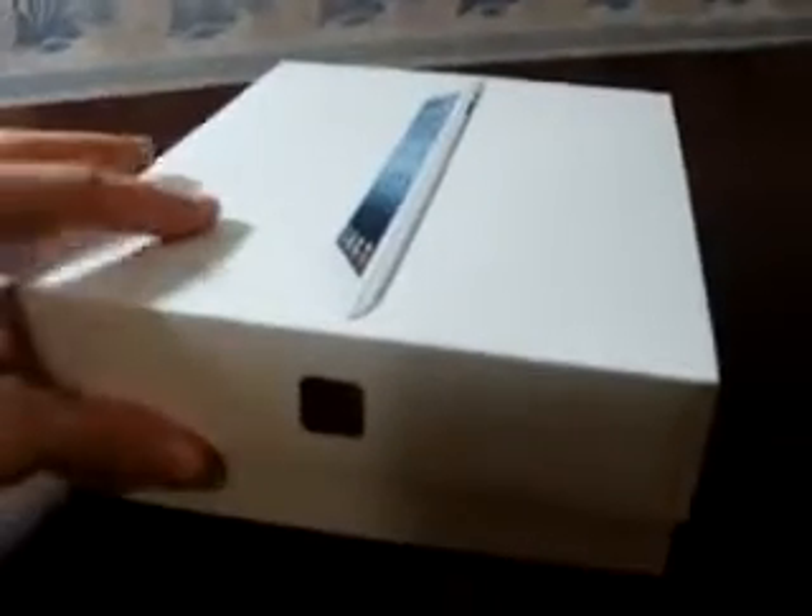There we go. All right, first off, if I can actually get this off. Oh my gosh. There we go — got it off. First off, you see the new iPad. Just put this to the side for now. First you get the iPad — take this right out of the box. That's very nice. I chose to get the white over the black; I really like the white look. It's very nice and clean.